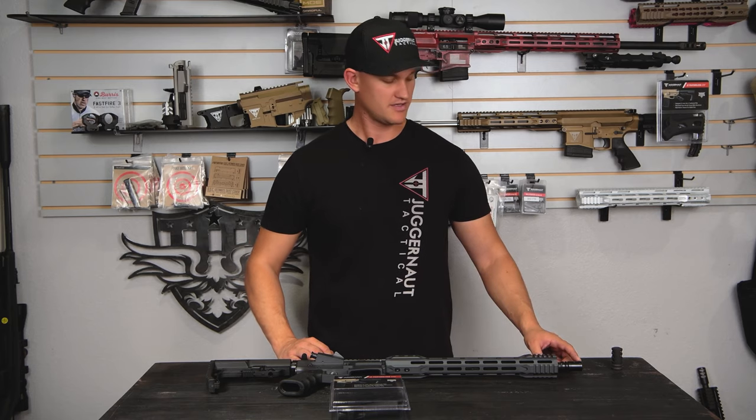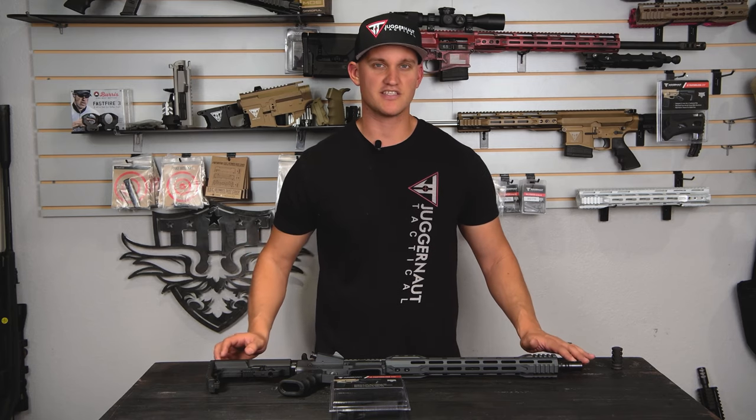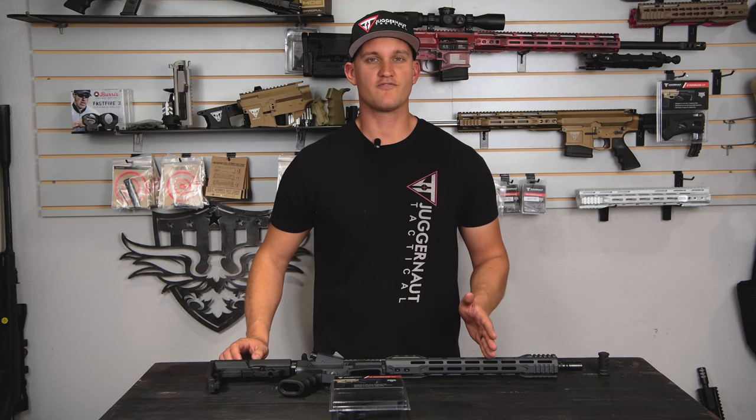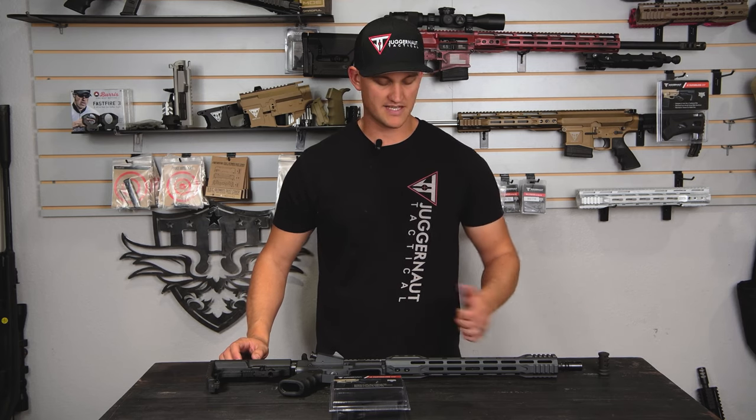We'll start with the muzzle brake. This is a flash hider that comes on the JTE. You would need a standard muzzle brake to go on it. If you happen to have a vertical forward grip, you would have to take that off.